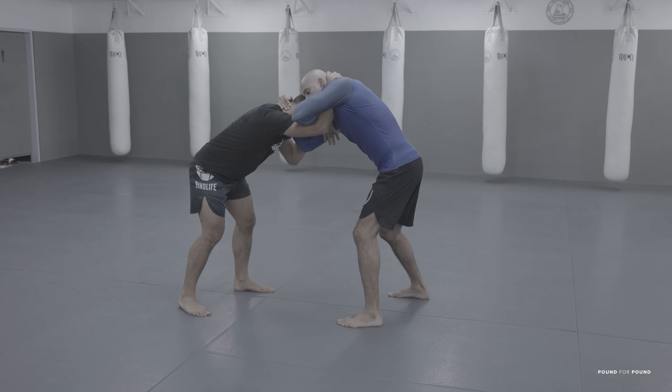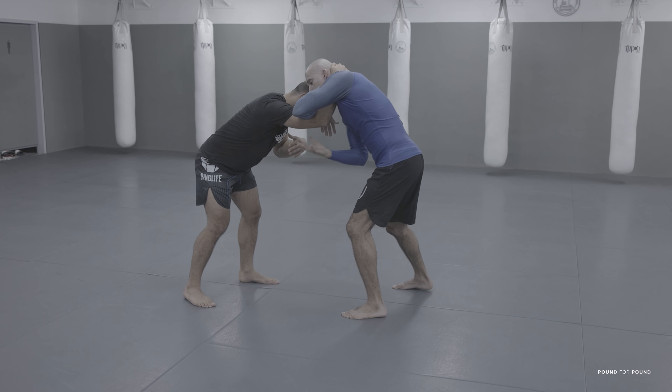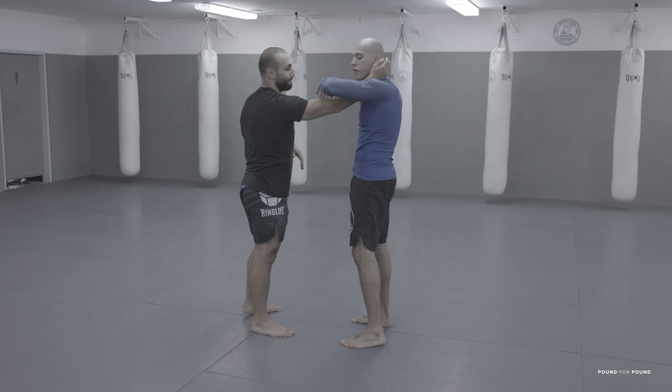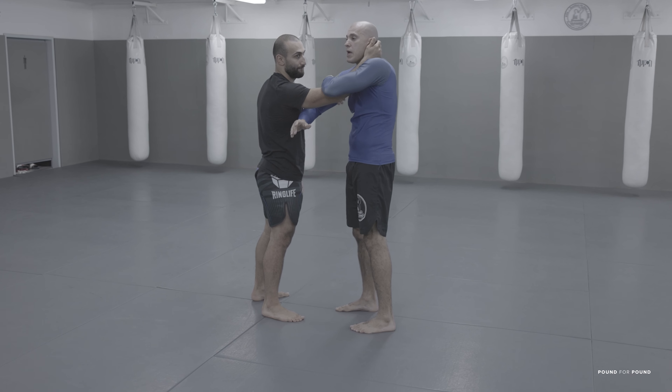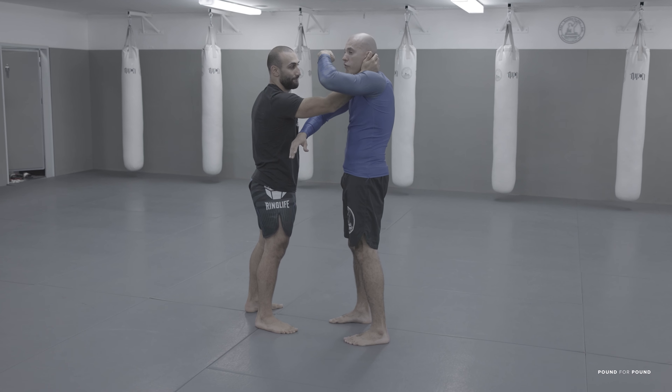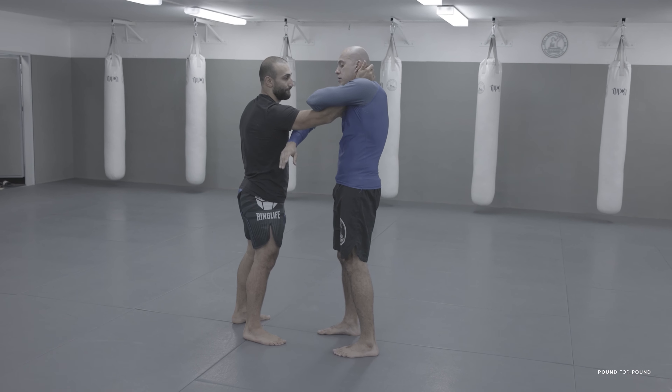I will bring this hand here and the other hand goes under. Now you have one hand over the arm, one hand under the arm. My hand, the one that's over, goes under my armpit.